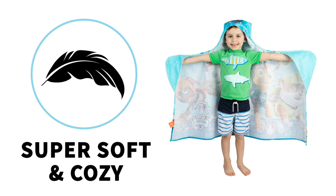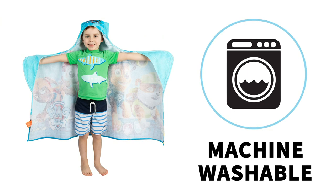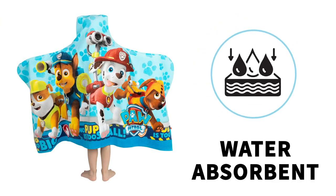The hooded towel wrap is made of a cotton material that is super soft and cozy, and it's machine washable. It's also water absorbent.